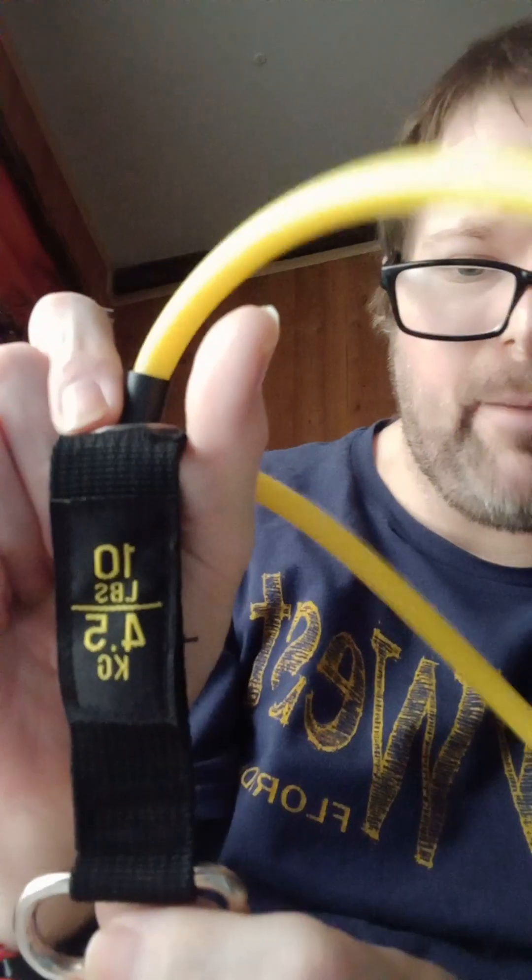So it's really cool — 10 pounds. These are carabiners, right? So you put them on the carabiner. I'm going to demonstrate this for y'all, in case you don't know how to do all the exercises or whatever. This is actually a really good thing to do.